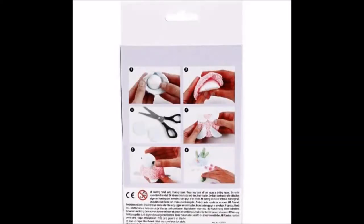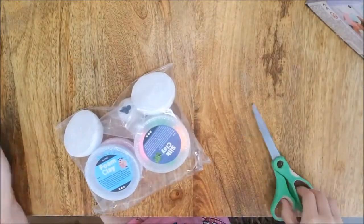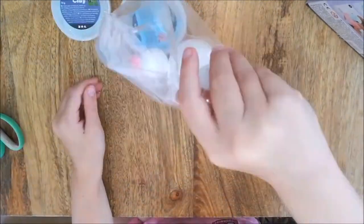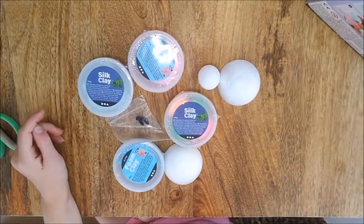Welcome back to my channel. In this video we are going to do something a little bit different. I am going to review a craft toy called Tinky the Turtle modeling kit. You can buy this at chromartihobbycraft.co.uk for just over £5.